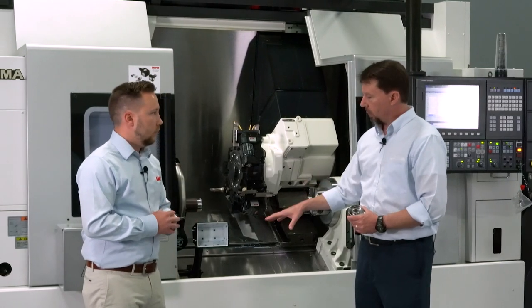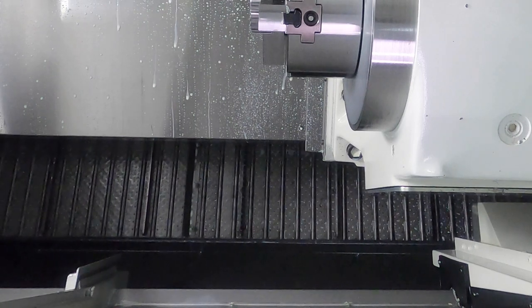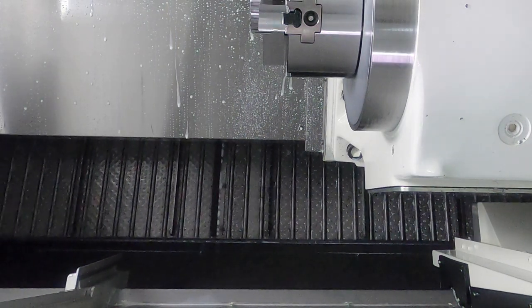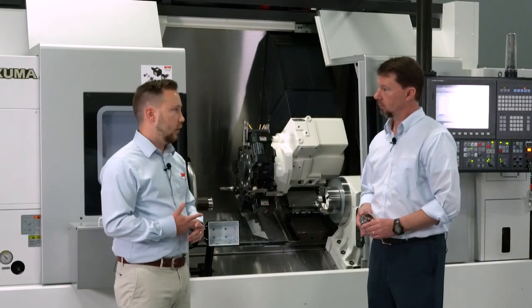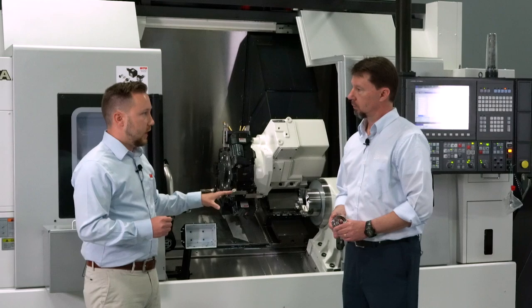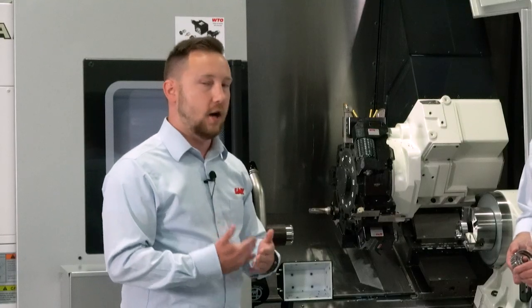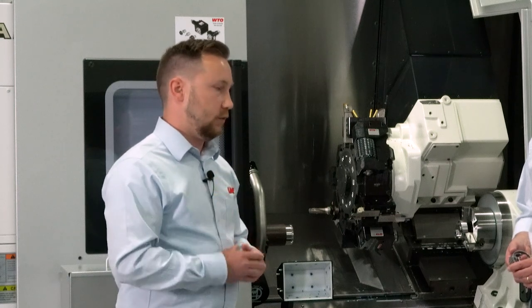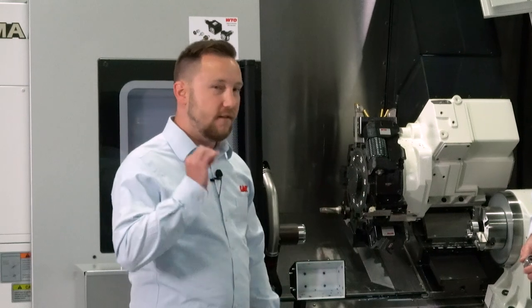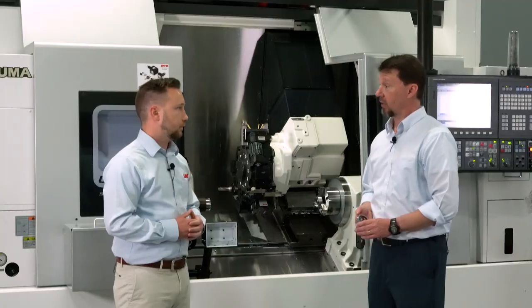When you mention MH250, that's the filtering value — 250 microns, correct? Yes, that's 250 microns. We have the same model in a 500-micron version, the MH500. And then we have our newest chip conveyor, around the same size, called the SF Compact — it stands for Superfine Compact — and it is 50-micron filtration. We're super excited about that because in this size, you get 50-micron filtration, which is unheard of. That's fantastic.